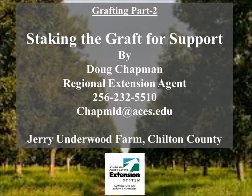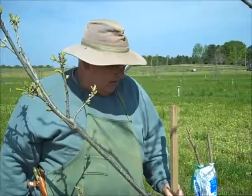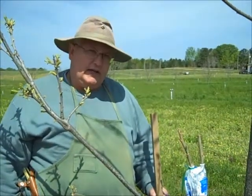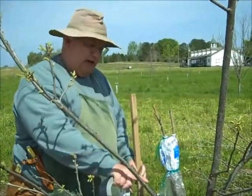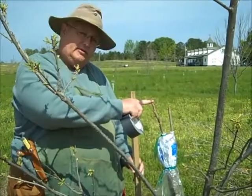This video is a continuation of the inlay bark grafting technique introduced in part one. Part two shows the staking technique for supporting the graft for growth. We've got our graft in. We left these limbs here, and we're going to cut these back as this begins to grow.